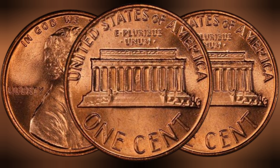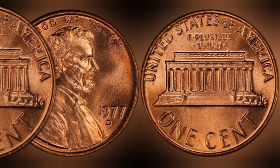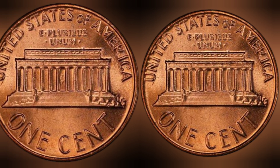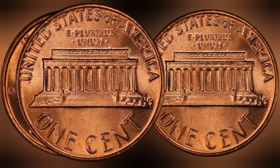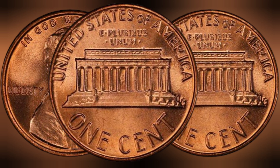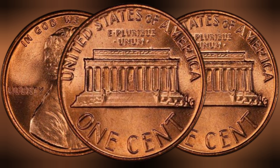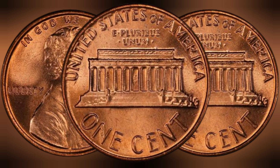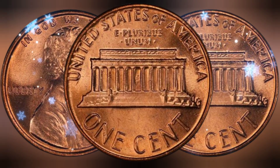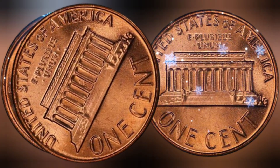Recent auction results for the 1977 USA one cent coin have showcased the coin's incredible value in the collector's market. In a recent auction, a 1977 cent coin in exceptional condition sold for an astonishing 1.2 million dollars, making it one of the most valuable coins in the world. This sale highlights the allure of the 1977 cent coin and its ability to command high prices among collectors.